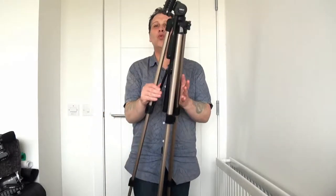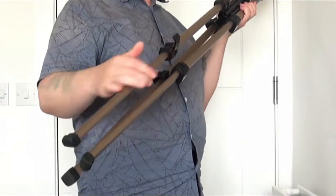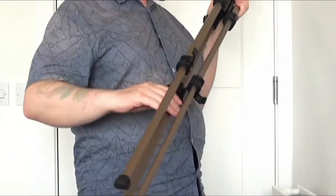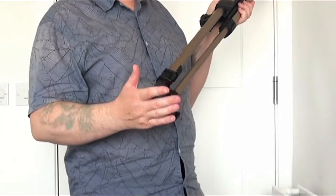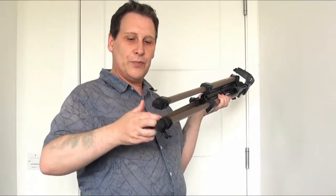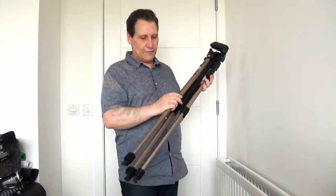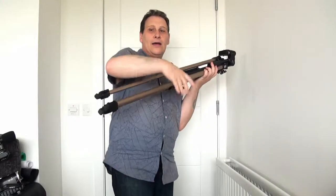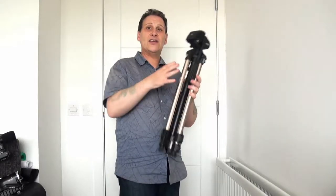When you're putting the tripod down or disassembling it, do it in the opposite way. Take the bottom legs and unflip the levers — do the weaker legs first. Simply do it in reverse, the same way that you assembled it. That's how you put it back to its original position.